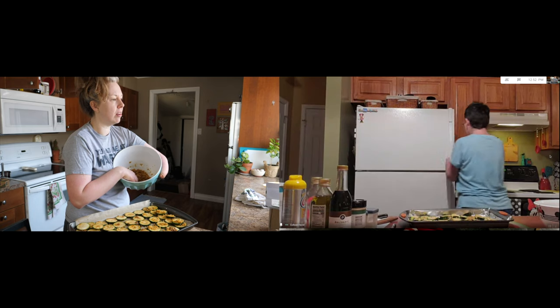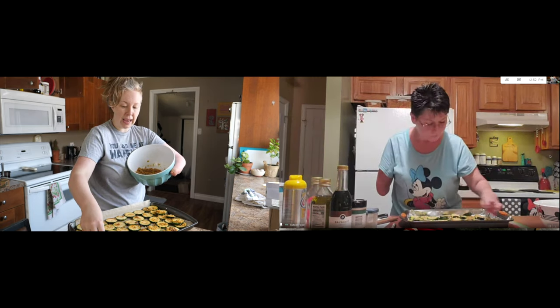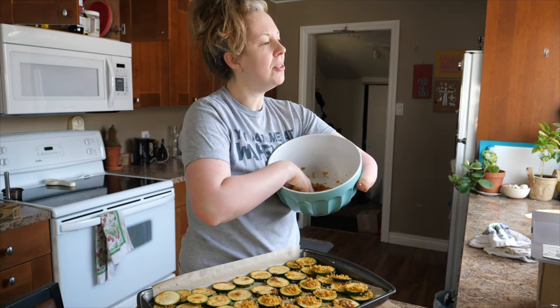Great idea. And honestly, frozen veggies are frozen when they're so fresh — that's a great hack. And of course, if it's just Sean and me, it's the perfect size for dinner. As we're sprinkling on our topping, tell me — how did you get into cooking?